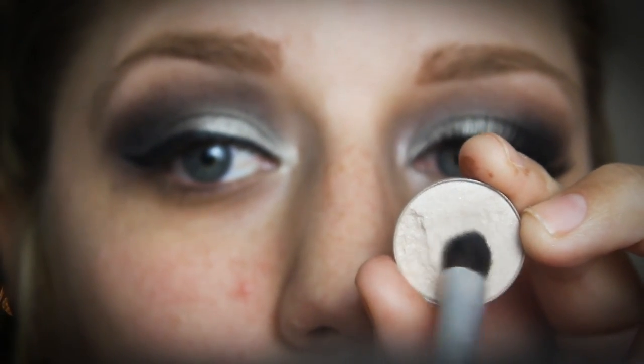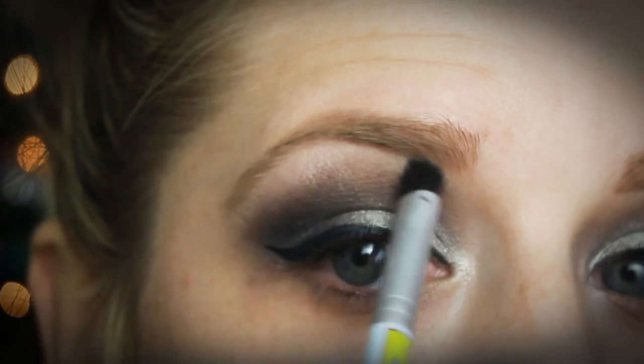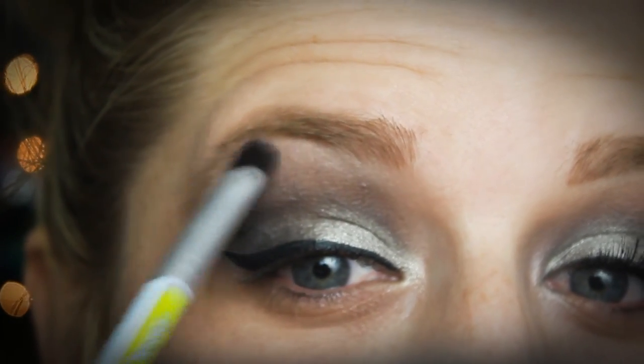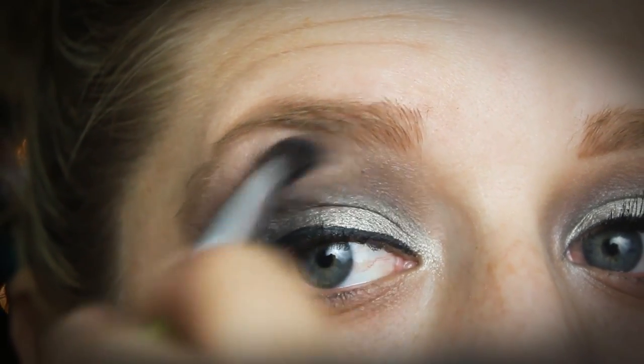Now I'm going to go in with a shimmery eye shadow from MAC called Shroom, and I'm applying that right onto the top of my brow bone just to highlight that area. Anytime you use black shadows, you want to make sure you highlight your brow bone to make your eyelid look a little bit higher up.